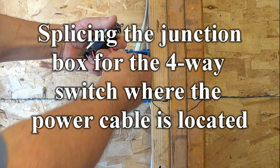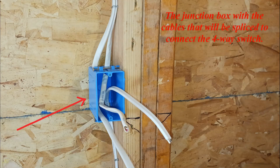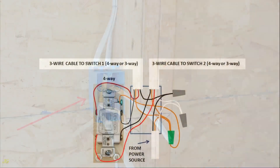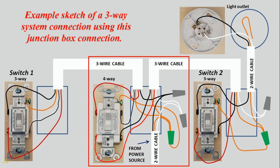Splicing the junction box for the four-way switch where the power cable is located. The junction box with the cables that will be spliced to connect the four-way switch. Wiring sketch of the four-way switch in this junction box. Example sketch of a three-way system connection using this junction box connection.